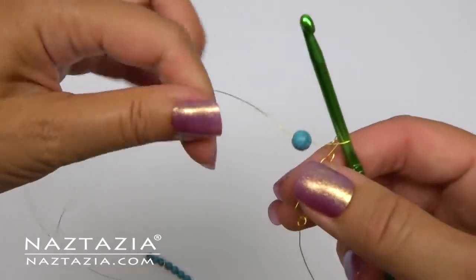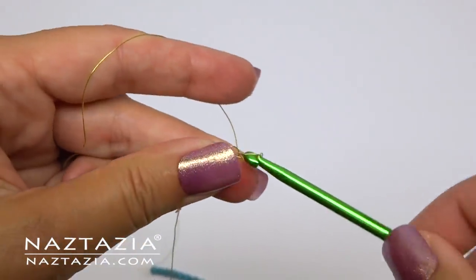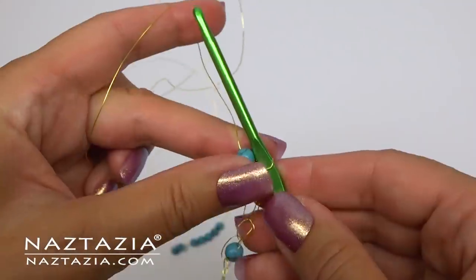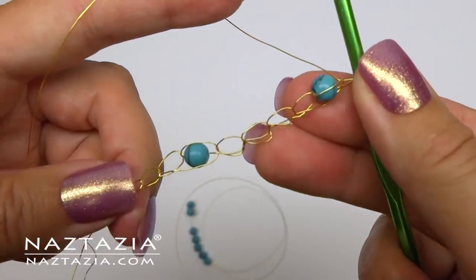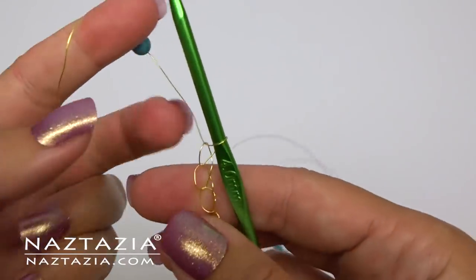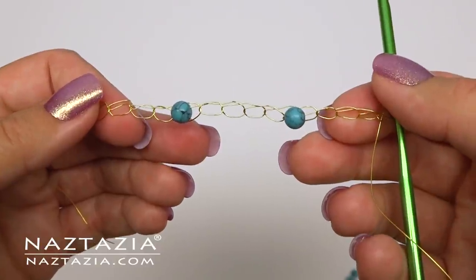Slide one bead up and make a chain encasing that bead, then make four more chains. Slide another bead up and make a chain within it, then make four more chains. Continue sliding beads along the wire after four chains.